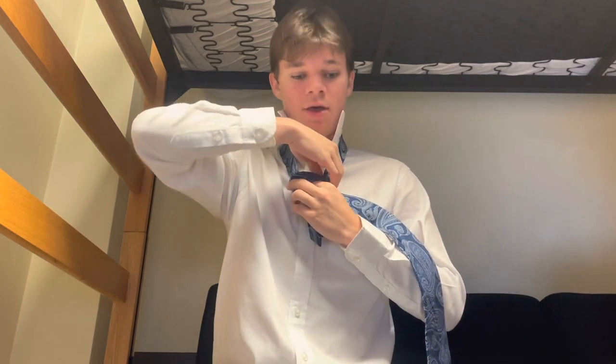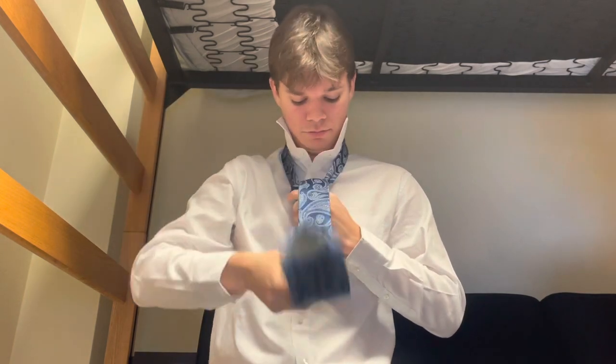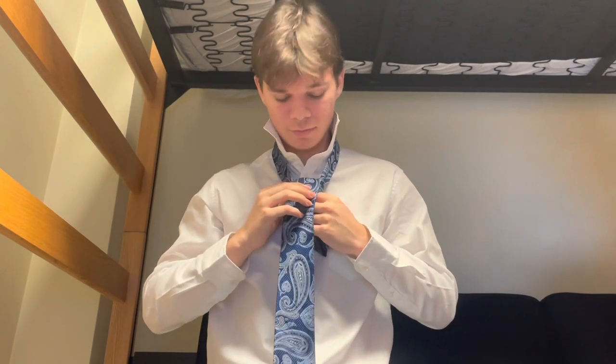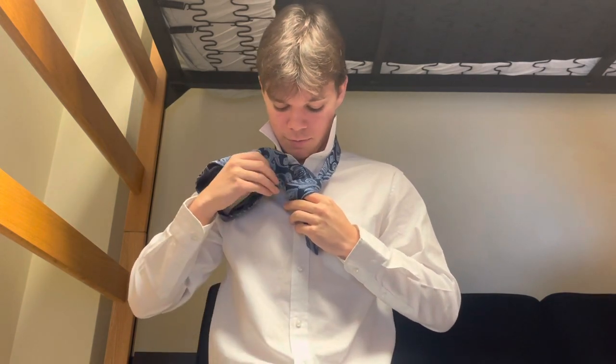Next, it's a little tricky to explain, but you're going to go under — you're going to tuck yourself under just like this — and you're going to flip it back over. This is when the finger in place comes in handy: you're going to remove that finger, and where your finger was, you're going to tuck the tie in.